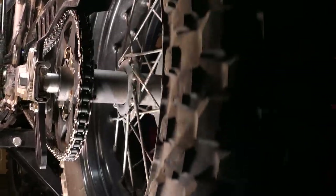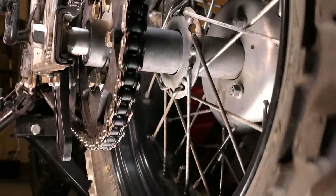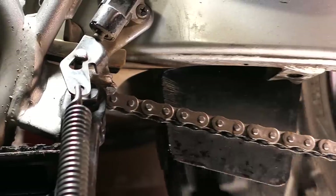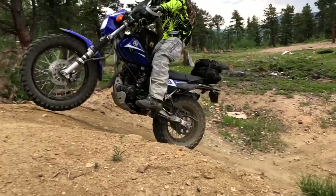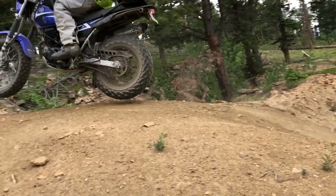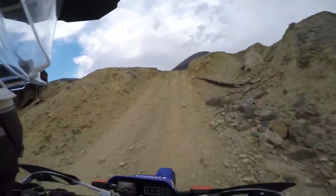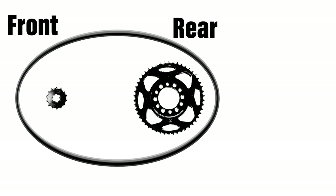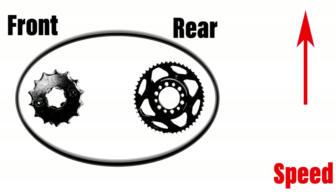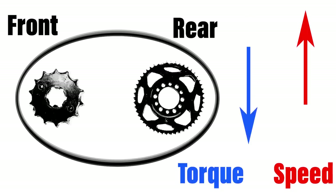I did originally install a smaller rear sprocket with less than 100 miles on the bike, but if the bike isn't new it's usually best to replace both sprockets and chain all at once. The TW200 comes from the factory with a 14 tooth sprocket on the front and a 50 tooth on the rear. The reason the sprockets are different sizes is that it provides a mechanical advantage. When the front sprocket gets bigger, the potential speed of the bike is increased, but there is a trade off and that's going to be an equal decrease in torque.